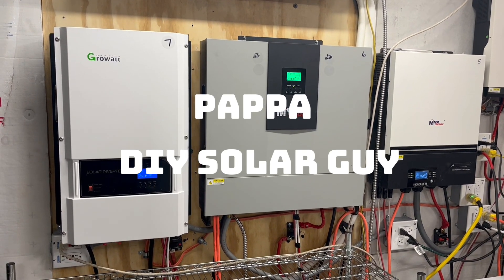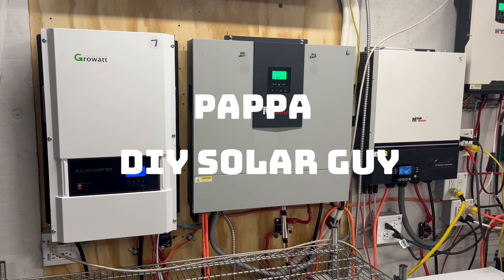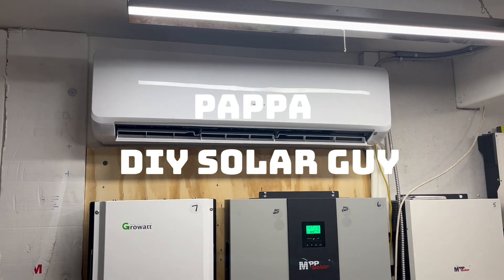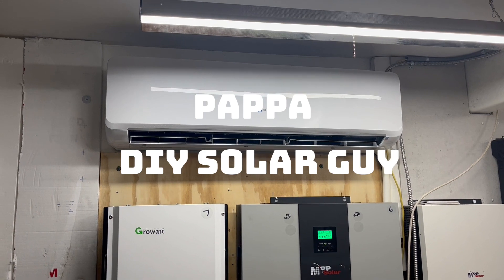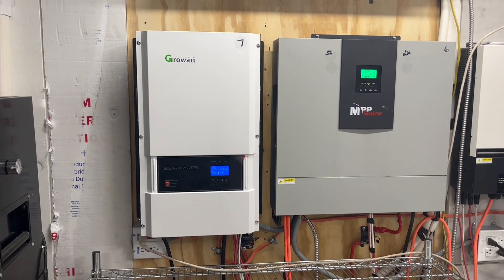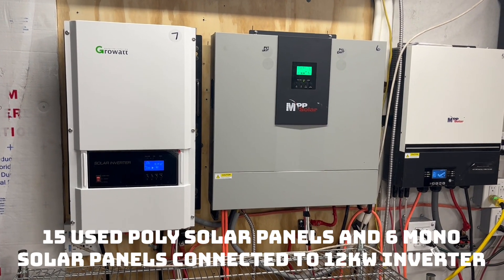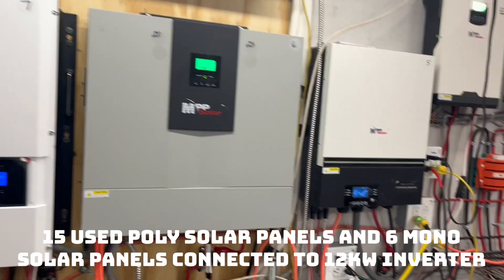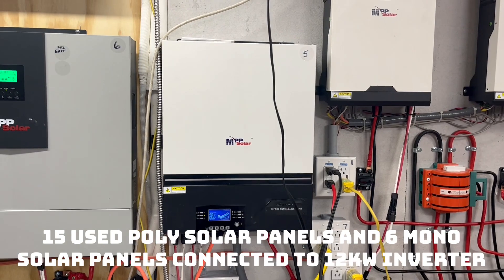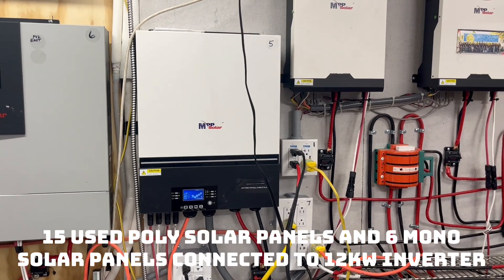Today on Papa's Projects we are running all six mini splits. Five of them are one-ton 12,000 BTU, this one is 18,000 BTU at 240 volts. We are also running a pool pump heat pump at 17,000 BTUs, our pool filter at 2,800 RPMs, plus lights, refrigerators, and freezers — loading it up today.